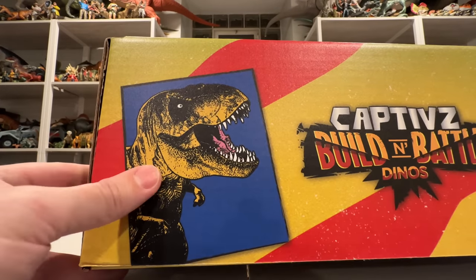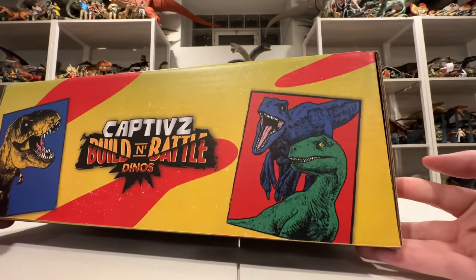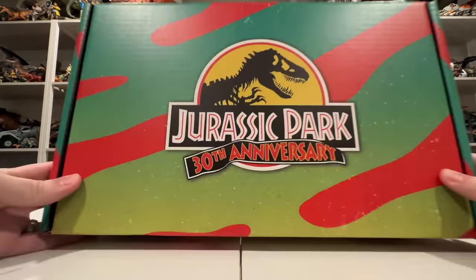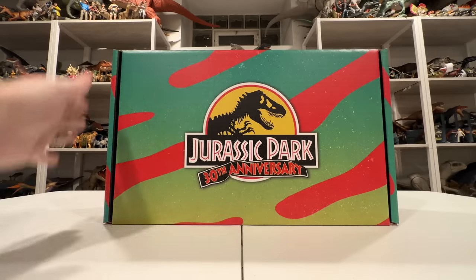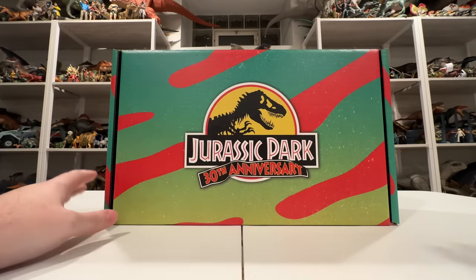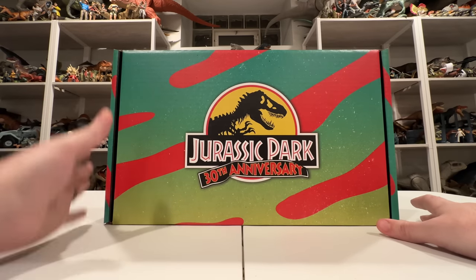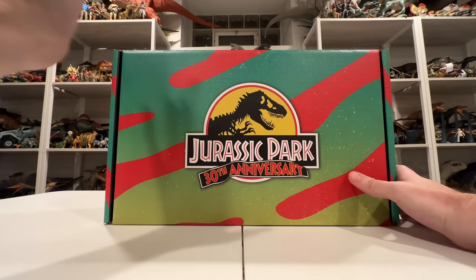On the side you have the T-Rex — I think this render is from Lost World — recolorized, and some Jurassic World raptors. The back is just black, but the front is the real showstopper with this logo and that Jungle Explorer red stripes with the green gradient. I love the aesthetic that Universal has chosen for the Jurassic Park 30th anniversary merchandise.